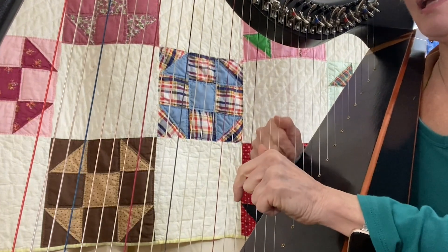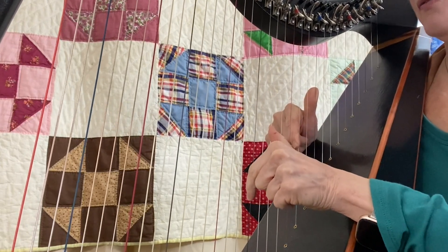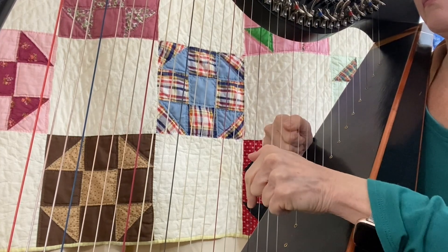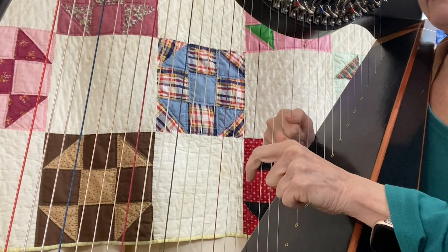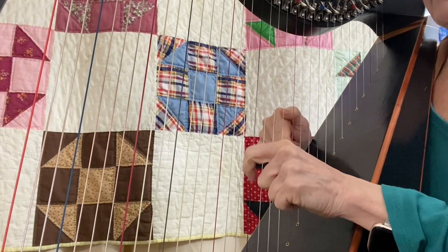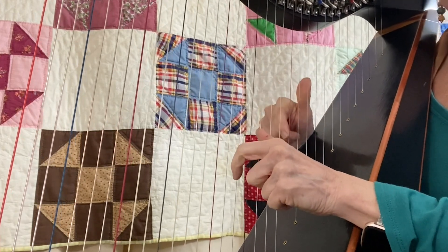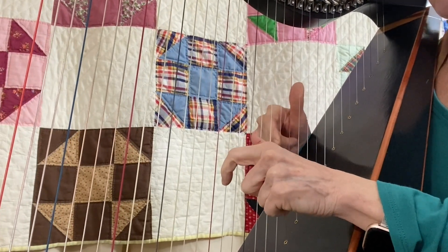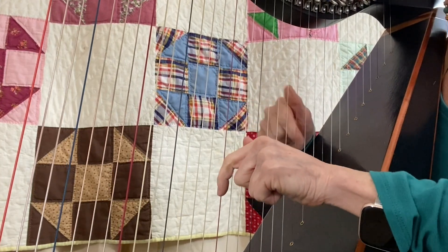Now let's take that same pattern, move our right hand up to F and D, and our left hand up to A and F. Let's hear the sound we'll get on this minor chord. And I'm going to move back to where I started. I can make all kinds of patterns just by moving and shifting around up and down. If we want to come to more of an ending or a closing, I like to reverse and go up on that last one.